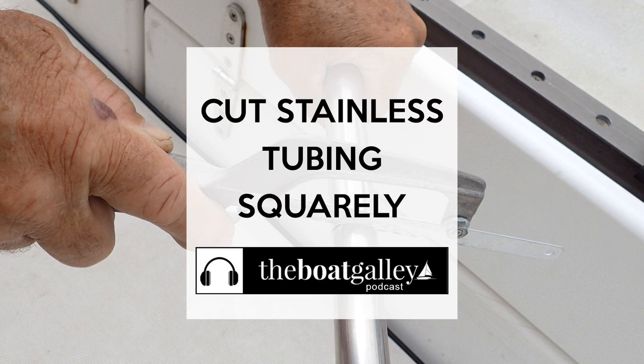Are you building a bimini or a stand for new solar panels? Then you're probably using stainless steel tubing. Your project will depend on making clean, square cuts. But how do you do that on round tubing? Hi there, I'm Nika Waters, filling in for Carolyn Sherlock on the Boat Galley podcast. And today I'm sharing Carolyn's six tips about how to make the best cuts of stainless steel tubing right on the boat.